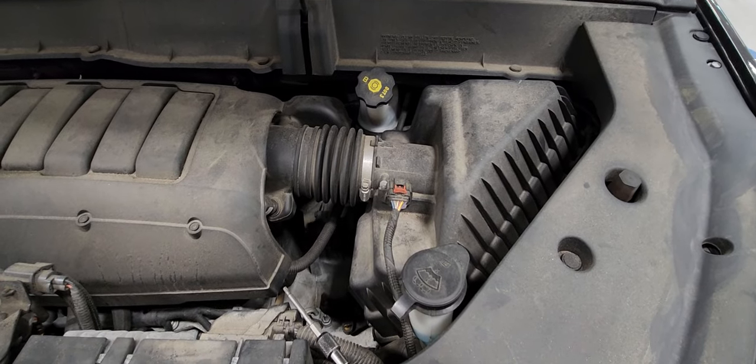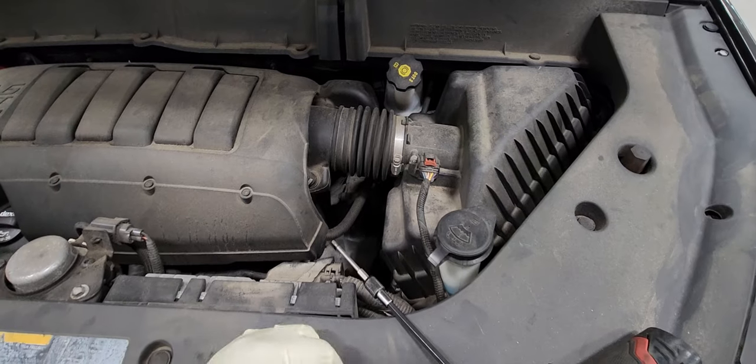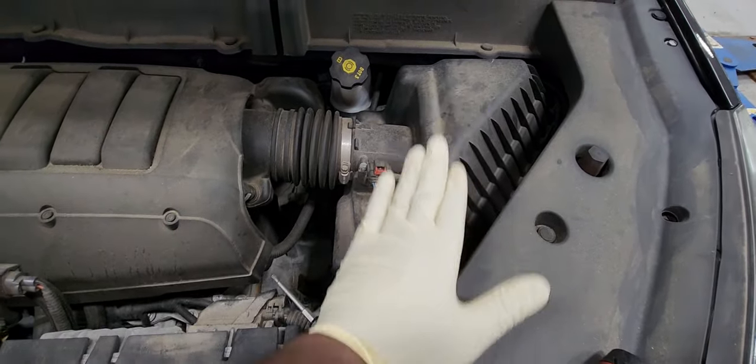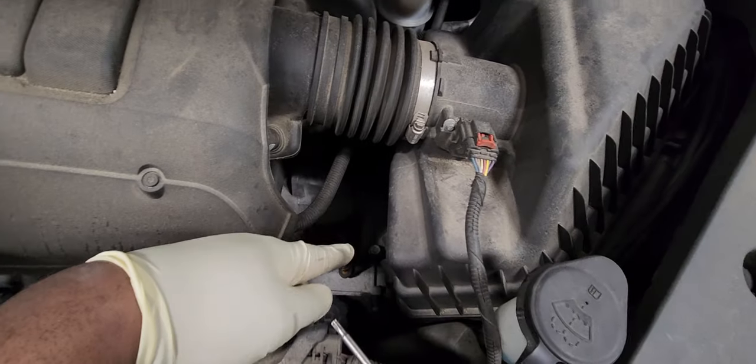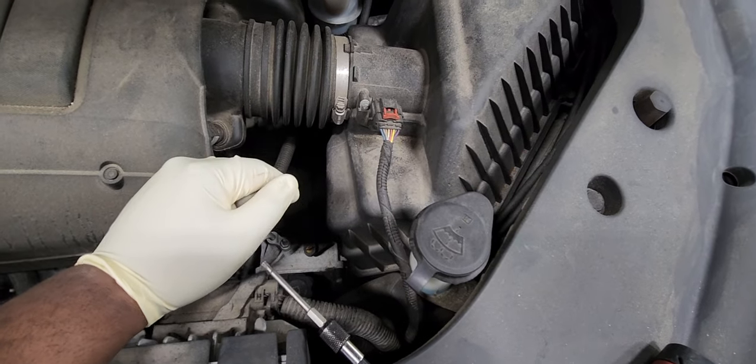2009 to 2017 Chevy Traverse engine air filter replacement. The engine air filter is located on the driver's side in the engine bay. Here it is right here. It is held by six T20 bolts.